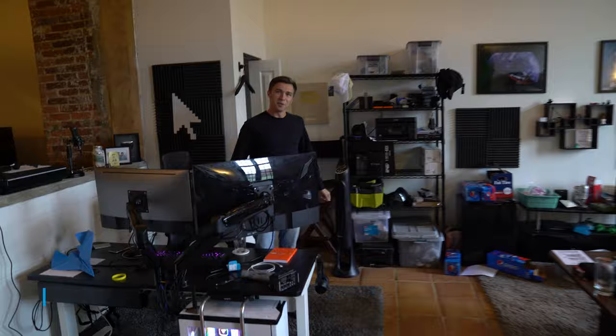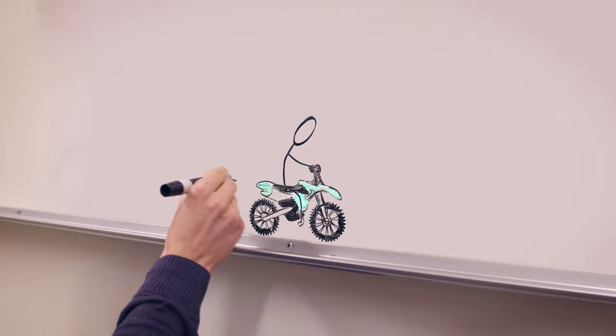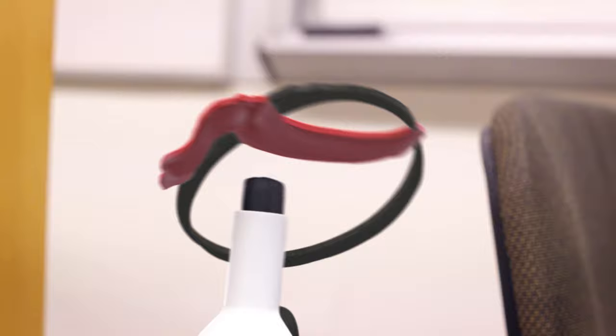Stick Figure Battles! This is Stick Figure Battles part two — or more so it's the prequel to our Stick Figure Battles video that we made like four years ago, and we're trying to make this thing better. The way we're going to do that is with Unreal Engine.